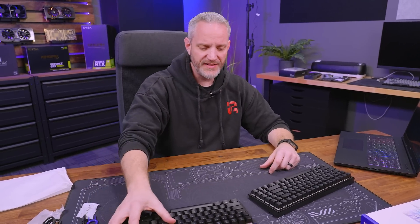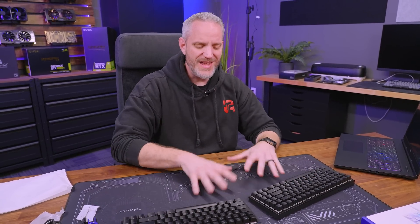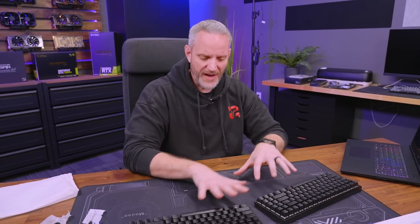Not a bad price if you compare it. Thanks for watching — sound off down below if you'd like to see us do more in-depth information about what specs mean when it comes to gaming keyboards, mice, or headsets. Maybe we'll consider doing more of those in the future. Thanks for watching guys, and as always, we'll see you in the next one.